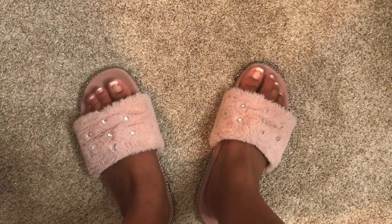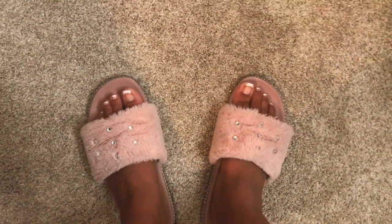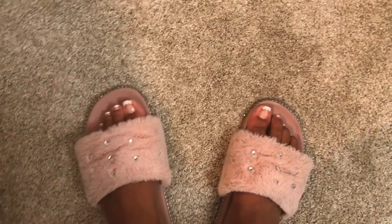Hey guys, it's time to relax these sore and tired feet. We're going to get some relaxation today. Hey guys, welcome back to Tracy's Place.